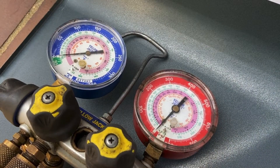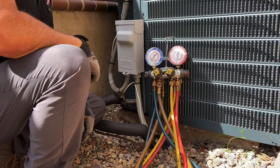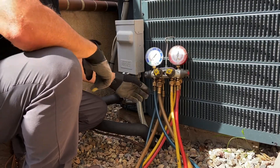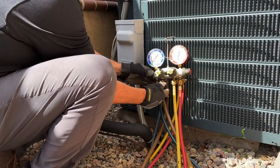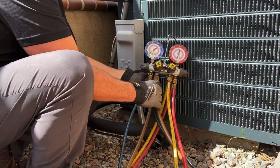Gauges are calibrated. So I'm going to put my refrigerant gauges on — suction, discharge. Got to make sure all my initial hose fittings are on tight, everything is closed. Take my suction side hose.